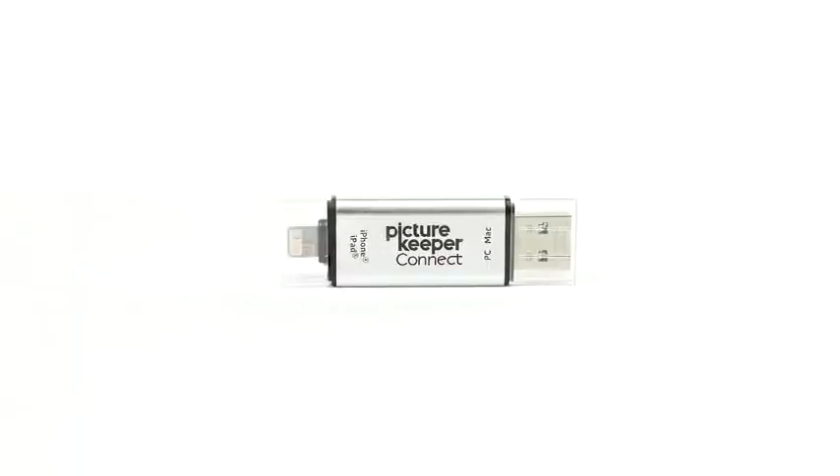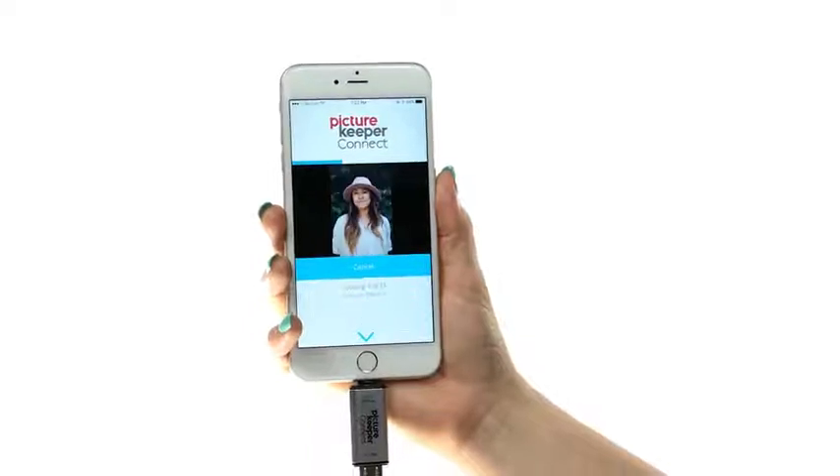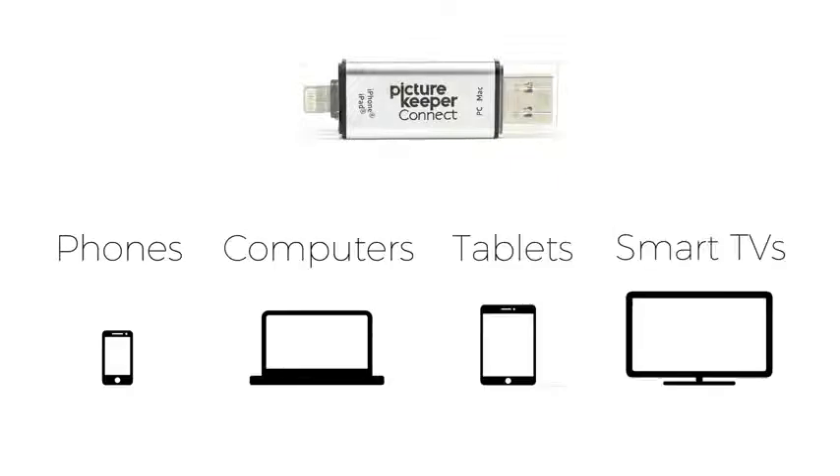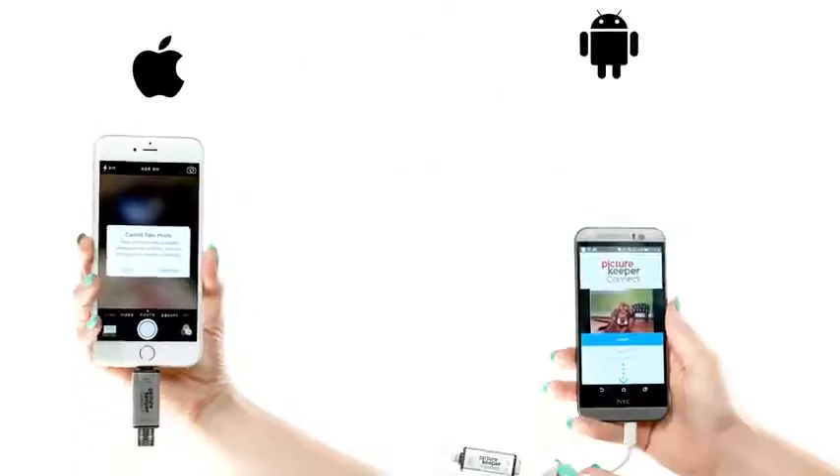With PictureKeeper Connect! PictureKeeper Connect is a smart USB device loaded with software to make backing up your photos, videos and contacts easy. This dual-sided drive plugs directly into almost any device and is compatible with both Apple and Android devices.